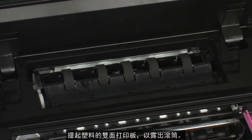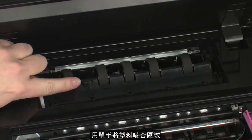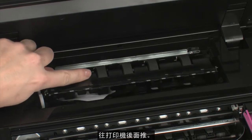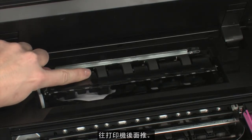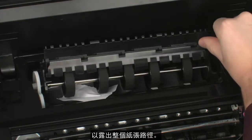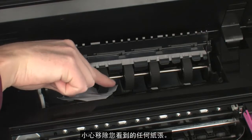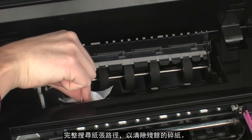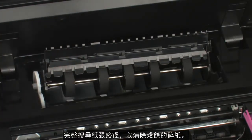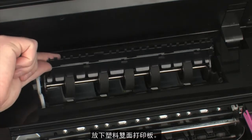Lift the plastic duplexer flap to gain access to the rollers. Locate the indented area. Using one hand, push on the indented area of the plastic towards the back of the printer. Using your other hand, lift up on the duplexer flap to expose more of the paper path. Carefully remove any paper you see and thoroughly search the paper path for remaining pieces. When you've removed all of the paper, lower the plastic duplexer flap.